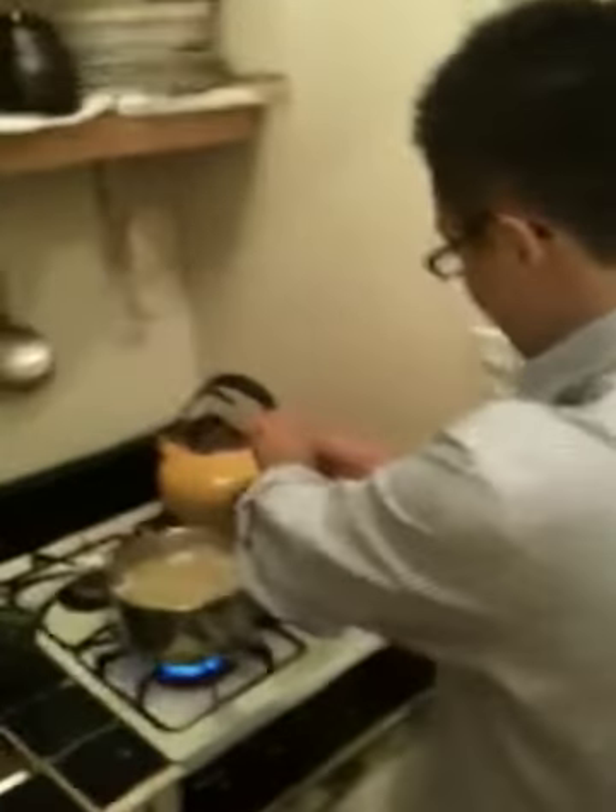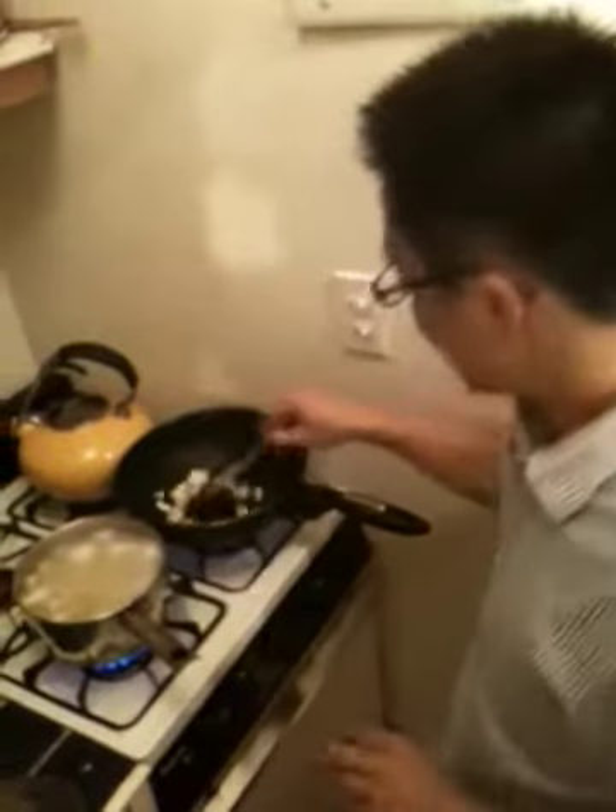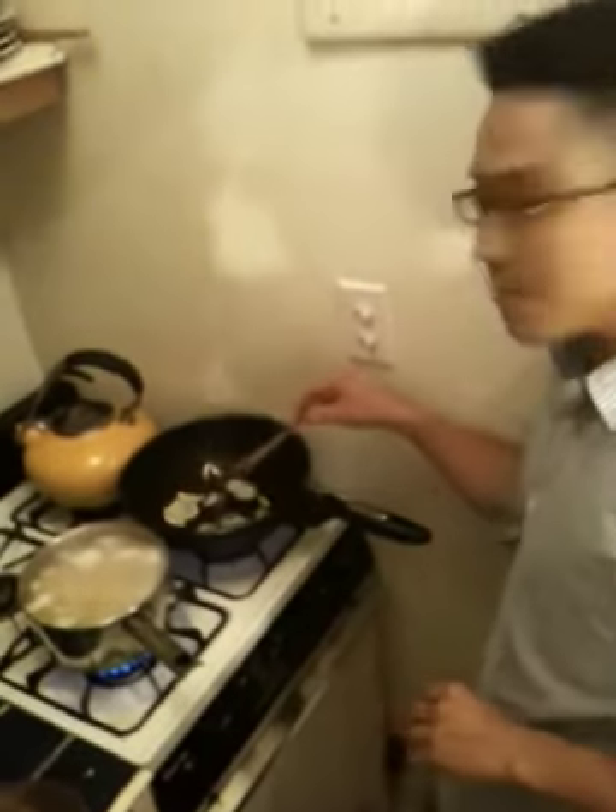I got some garlic in the pan. I'm gonna cook it until it turns a little bit golden, because that's when garlic comes out with a really good flavor.